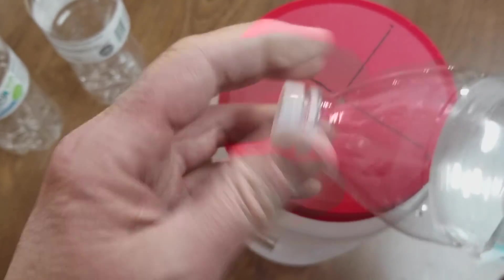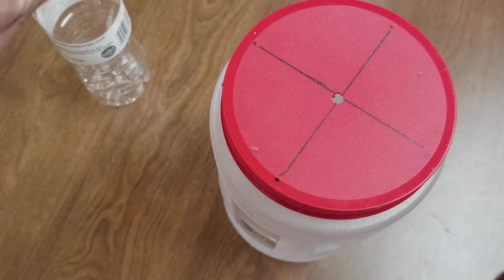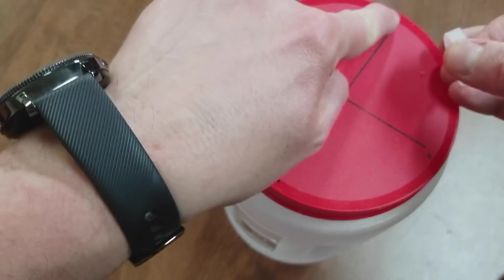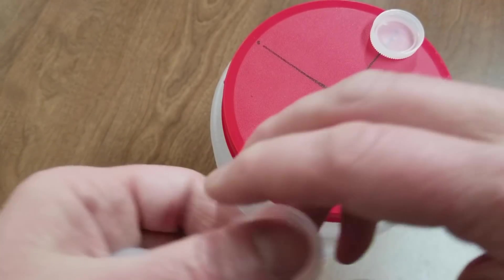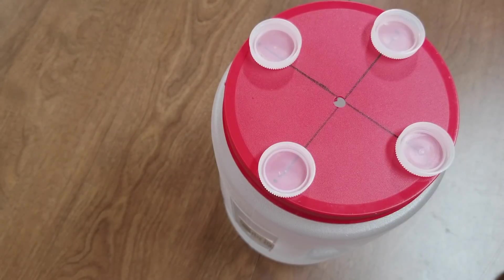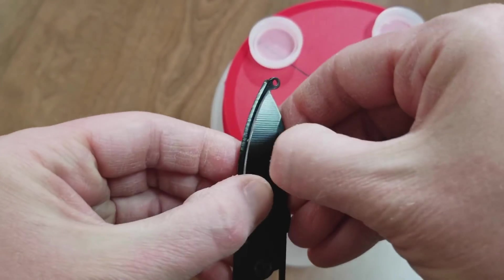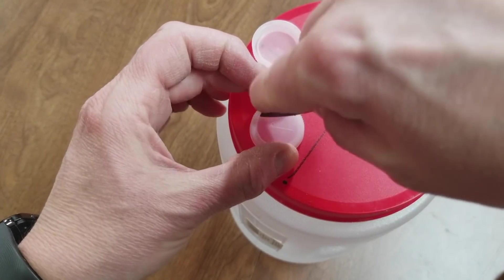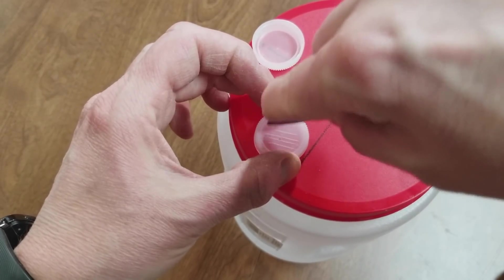One thing that I do when I pop these caps on — this is a big glue surface and that's also a glue surface, so they're going to go on like this. One thing I do is scratch the glue surfaces, and that gives the hot glue a little something to adhere to, which makes it stay on better.